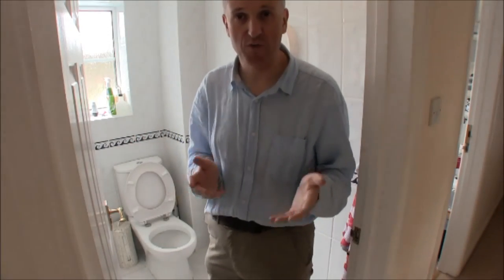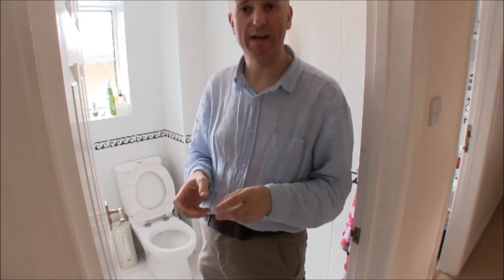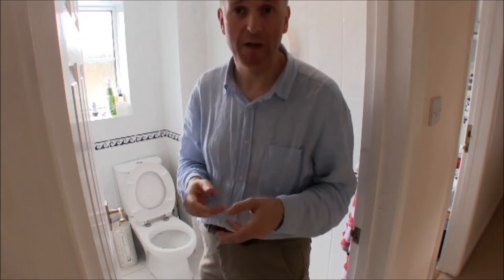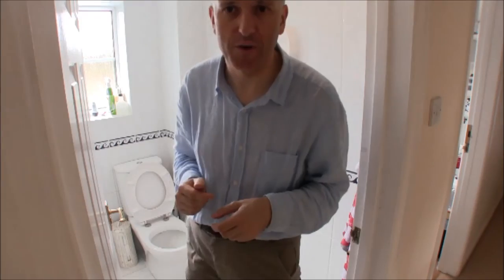What are the disadvantages of a low-flush toilet? There's only one: because the flow of water is lower and less violent, it tends not to clean the bowl as thoroughly, so you may need to do a bit more cleaning. Other than that, it uses a fraction of the water of an old-fashioned toilet.